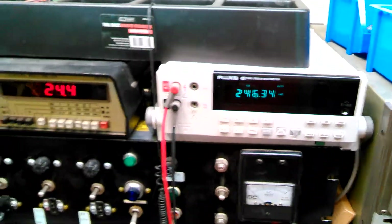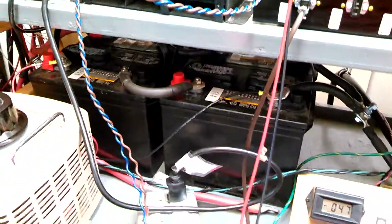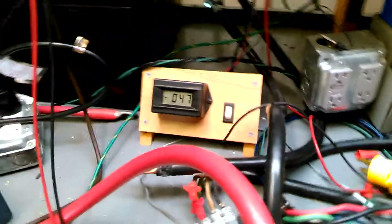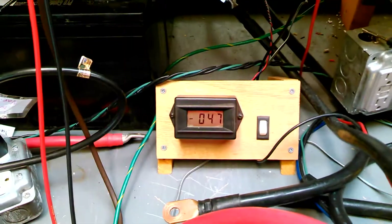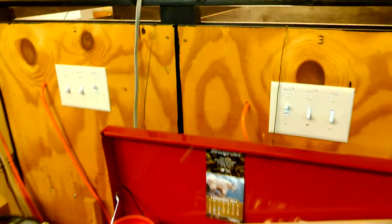We've got 244 volts out, 24 volts coming in. This is our battery pack up top for our 24 volt system. Right now I don't have a whole lot of load on it — maybe 1000 watts. We're running 46 amps, and our load box is set for 1000 watts.